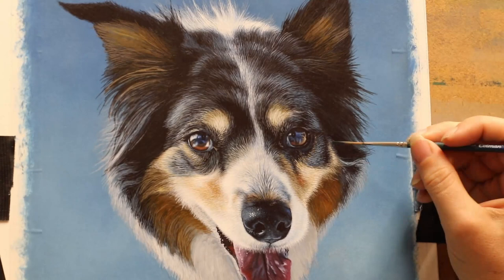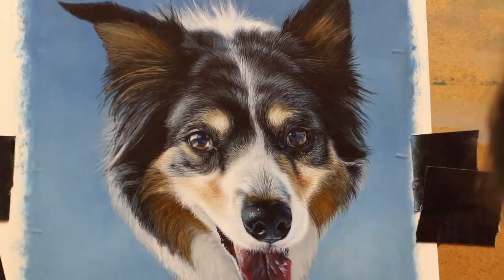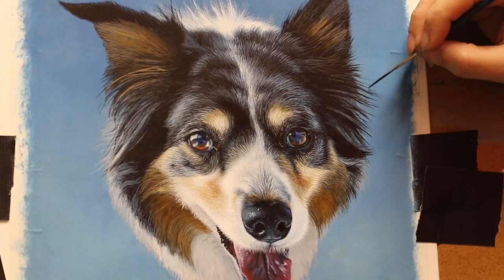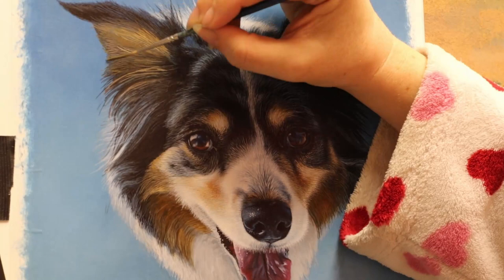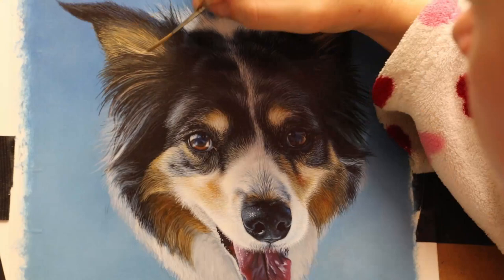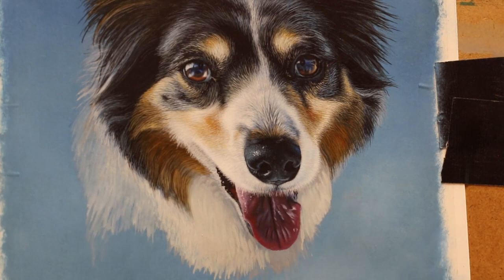Being a merle, this dog also had a few blue patches in her eyes. They often have a marbling effect caused by the merle colouration. Not all merles have it but it is quite common for part of the iris to be brown or a goldy colour and part of it to be blue, so it's not all one colour. This dog had some of these blue patches in her eyes, which made it even more interesting to paint along with all those interesting snow reflections.